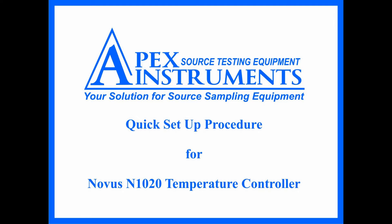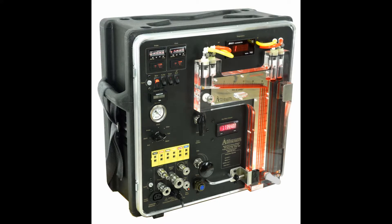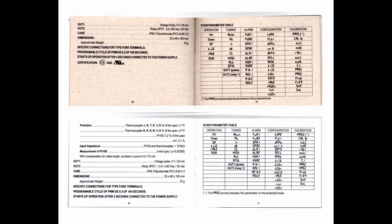This video will demonstrate the quick setup procedure for the Apex Instruments Method 5 consoles with the Novus N1020 temperature controller. Prior to use, familiarize yourself with the parameter table on page 41 of the Novus instruction manual.